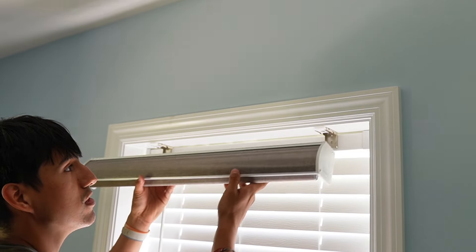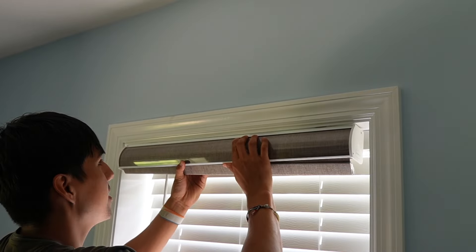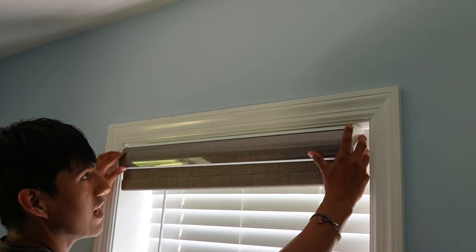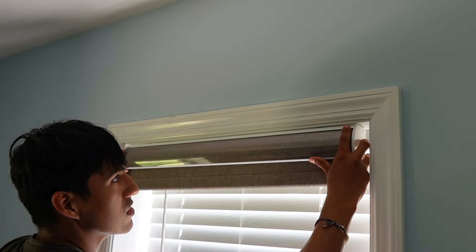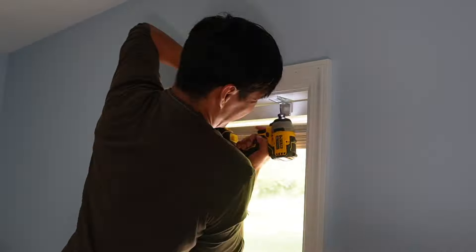The blind can be installed simply by inserting it from the front, pushing back, and pushing backwards — and it stays in place. If it's a little misaligned, just push inwards and move it until it's nice and even. Same thing on the other side. Here's the finished blinds and I think they look pretty nice.